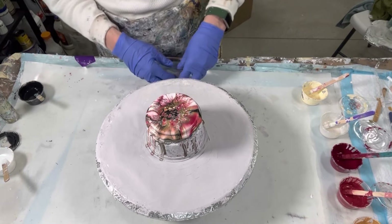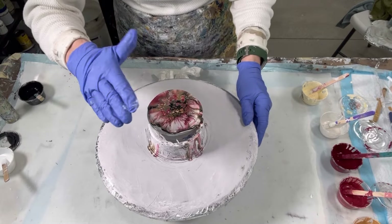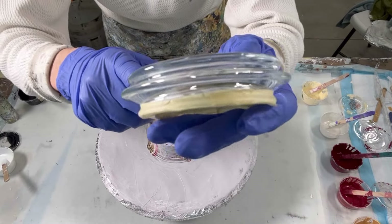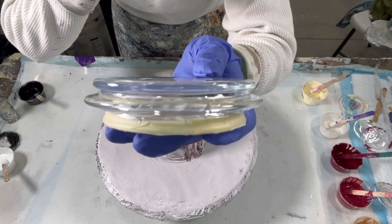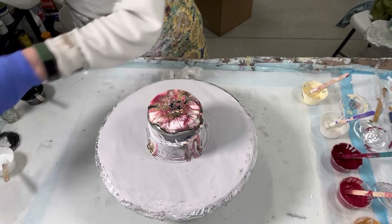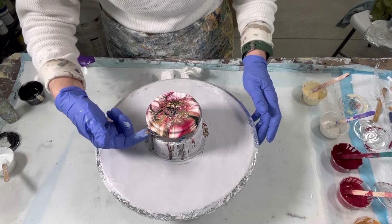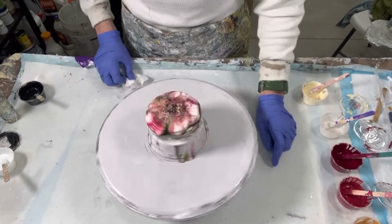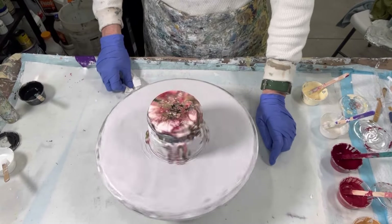I'll be teaching jar lid creations at the Fluid Art Boutique in D.C. from the 6th to the 8th of August if interested. These are trickier because of the shape of this lid — look right here, see how it's like an hourglass shape? You've got to make sure you get your paint inside that little groove, not only the paint but also the resin.